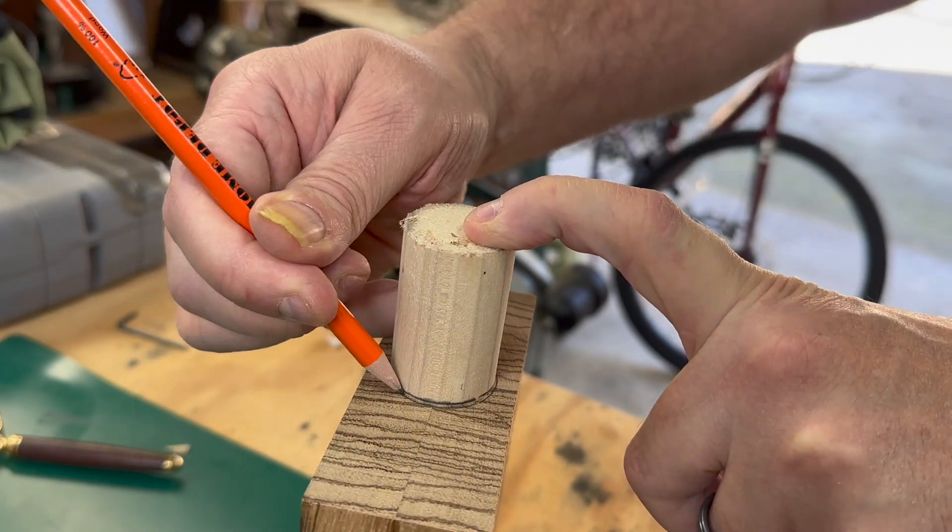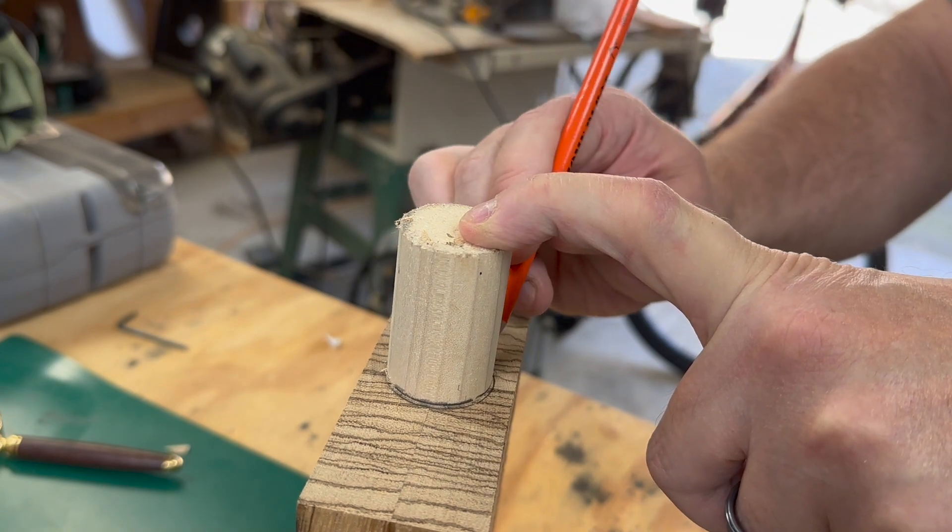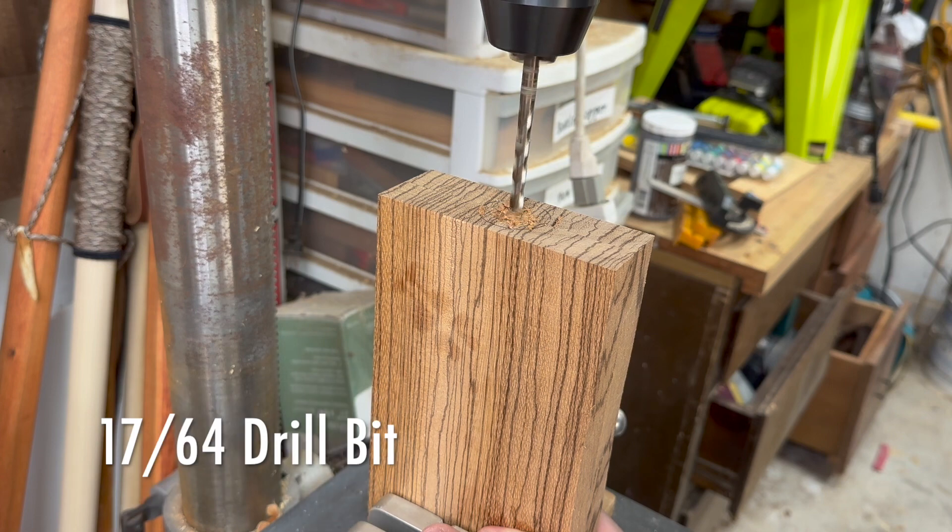I like to go ahead and pencil in where the hiking stick staff will go and then I'll go ahead and drill a hole. It's a lot easier to drill the hole before you do the carving.